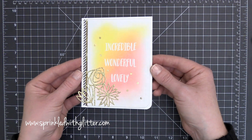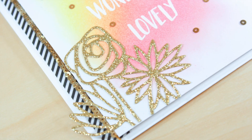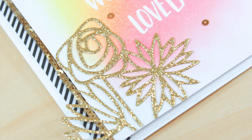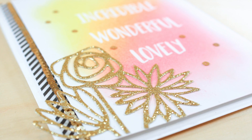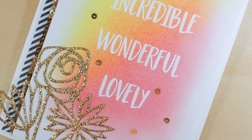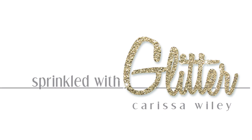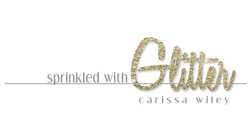That completes my card project for today — another project featuring these beautiful stamps and dies from the Concord and 9th March release. Hopefully you picked up a few tips on ink blending as well. I did want to mention that this yellow and pink color combination was inspired by a video I saw on the Hero Arts YouTube channel by Yana Smokula — I'll link that in the description below. As always, I'll have links to all the products used over at my blog at sprinkledwithglitter.com, and featured products linked in the YouTube description. Thanks for stopping by — I really hope you enjoyed this video, and until next time, I hope you have a fabulous day.